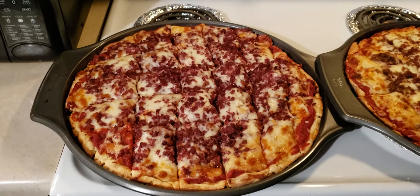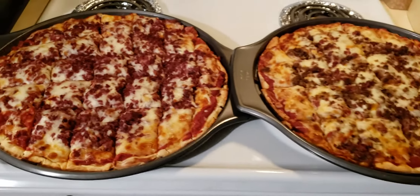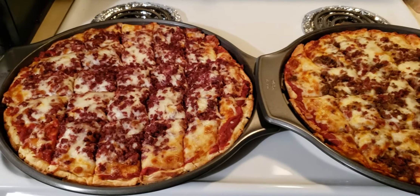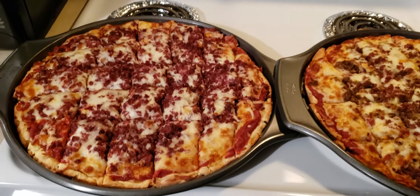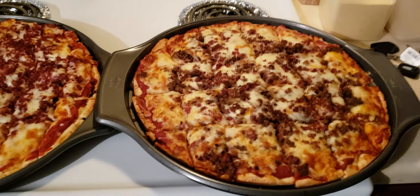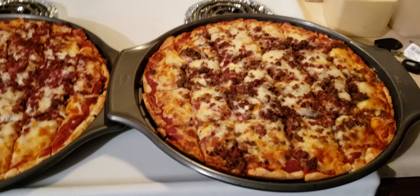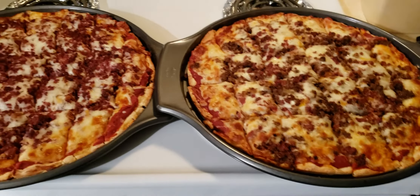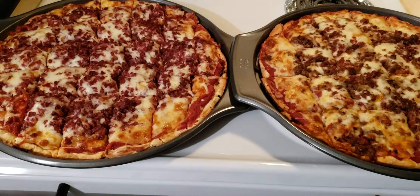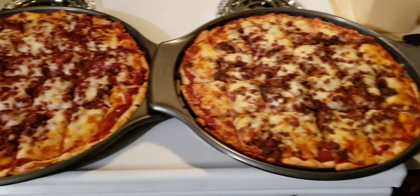One of these days soon I plan on making these for you and showing y'all how to do it, because I make it from the crust — I make my own crust. I buy the cheese but I've got a special blend, and I season the meat just right.